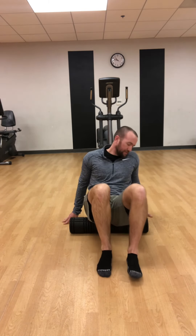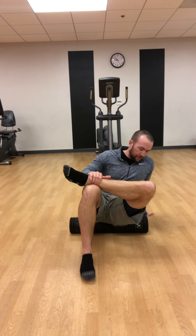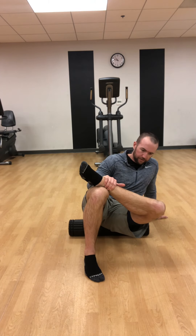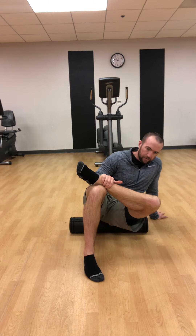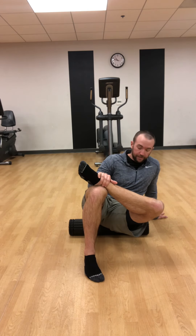Once we're done, after about 30 seconds, switch sides. I've got my left leg crossing over, leaning into my left, going nice and slow — rolling back and forward. You might find your right side hurts more than your left, so you can spend more time on it. 30 seconds is just a suggestion; if you need more time, that's totally fine.